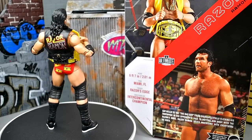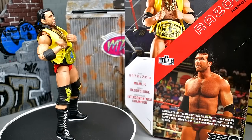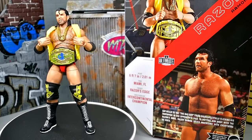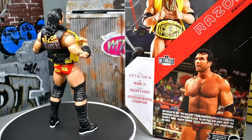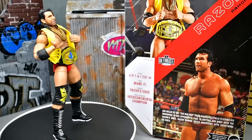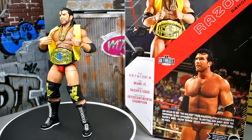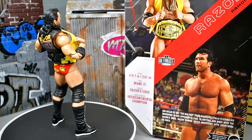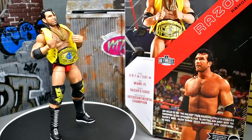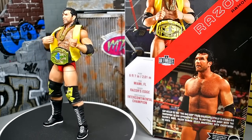That pretty much wraps up the Ultimate Edition Series 16 WWE Razor Ramon figure review. Love this pose — the way he's leaning back, it's honestly an optical illusion. I had a ton of fun with the review. I like this Razor Ramon a lot. I'm not over the moon about all the head sculpts — some are better than others — but the angry one is my favorite. The gear formula works, though the head sculpts don't fully capture the likeness. I love the IC championship, and I'm glad we got two versions. I really wish we'd gotten a toothpick head sculpt.